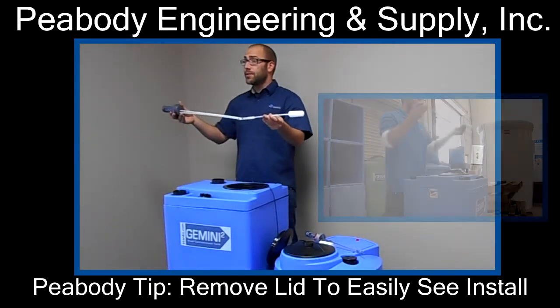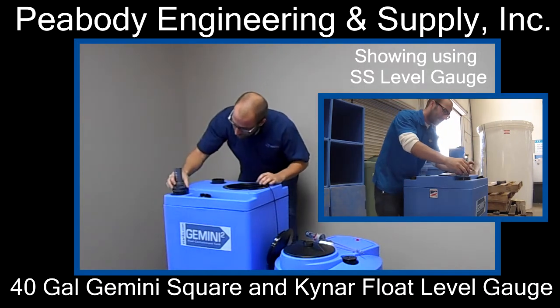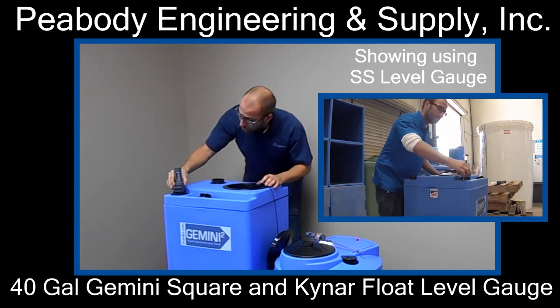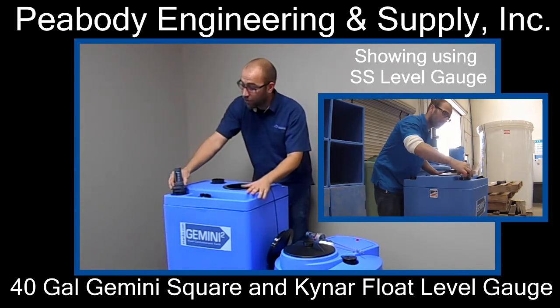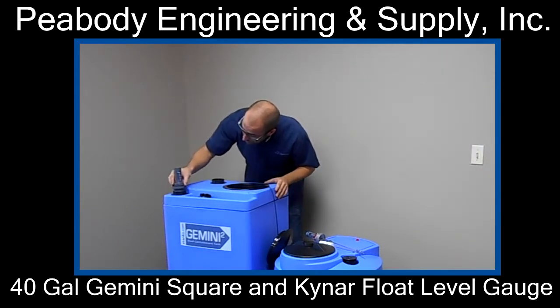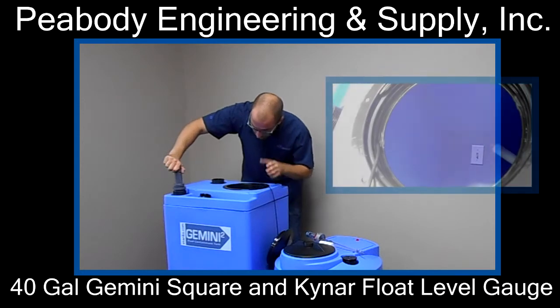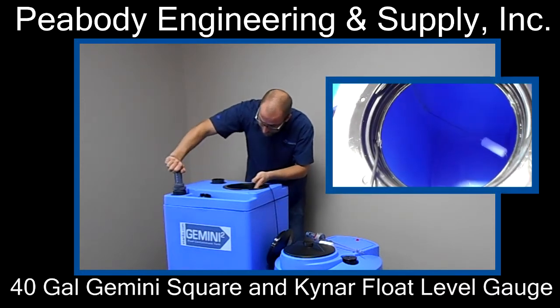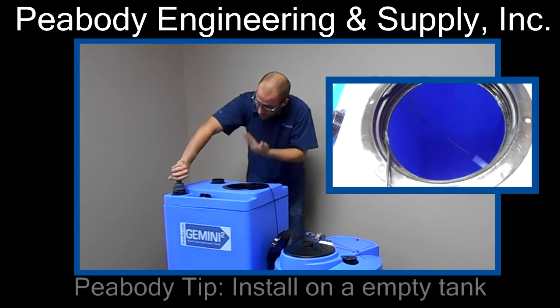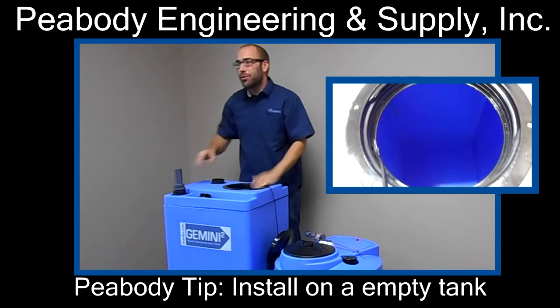You're going to extend your level arm of your float gauge and put it right into your two inch connection. This is our 34 inch Kynar float level gauge specifically designed for our 40 gallon square Gemini. You're going to put it in here, backtrack a little bit, find that groove. Once you hit it, just screw it in. You want to look down and position the arm so when it fills up it doesn't hit your side wall, because if it hits your side wall it's going to give you an improper reading.